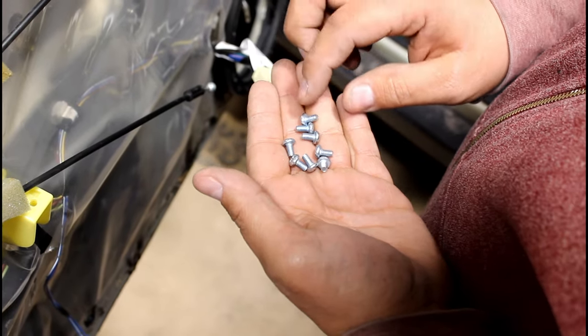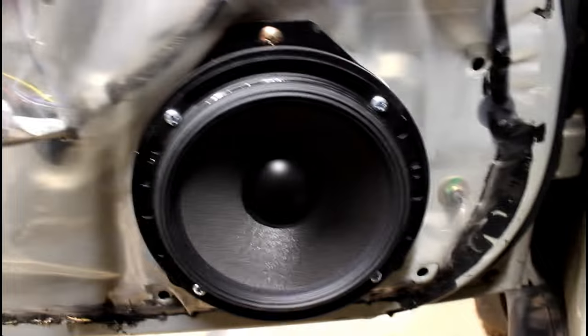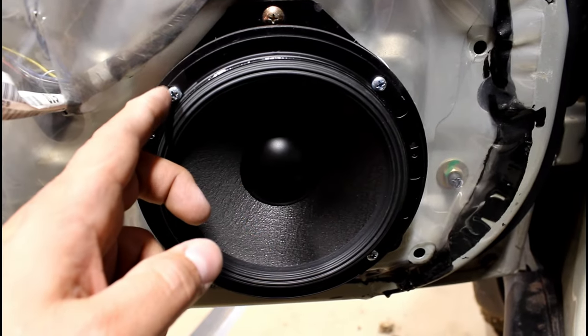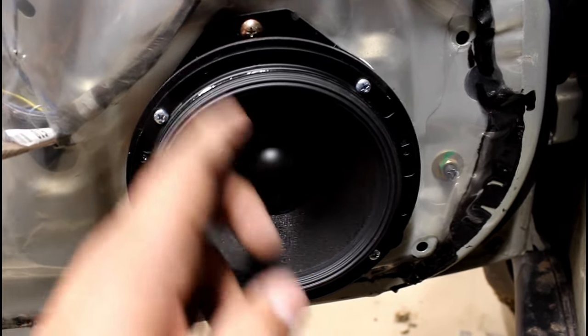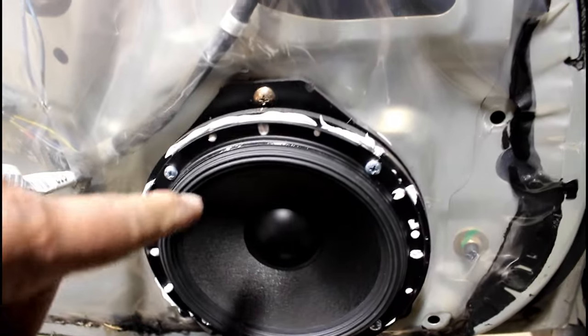These are the screws that come with the adapters — use four per speaker housing. Once you find four holes that line up, give it steady pressure, don't push too hard, thread them in, and keep it loose. Then remove the speaker, put the caulk, and put the screws back on hand tight. Now it spaces it out enough — you can see the metal on the window that was hitting the magnet before, and now it's going to clear no problem.